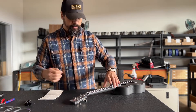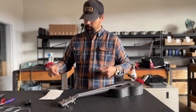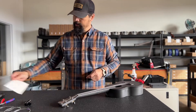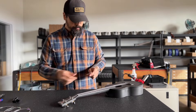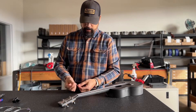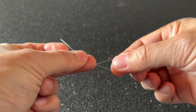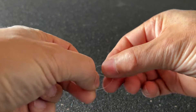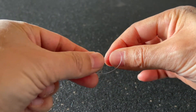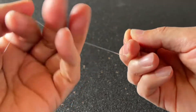So let's take the silver first string. We're going to start by adding a figure eight knot to one end. That is a loop over, under, through the loop, and out — and that makes a nice figure eight knot. You'll want to make this nice and tight.